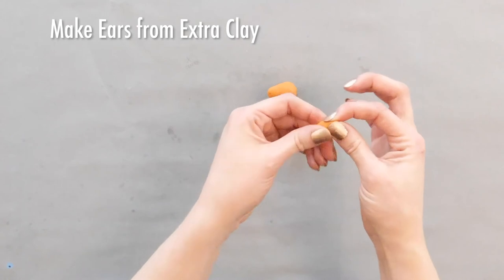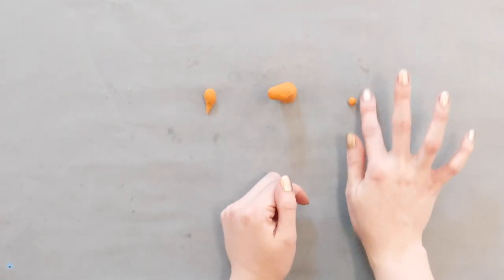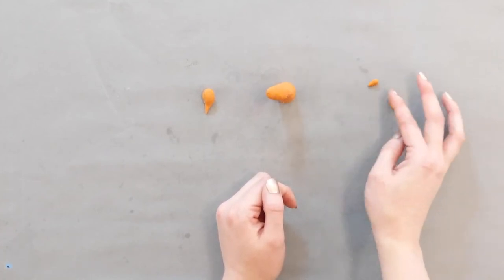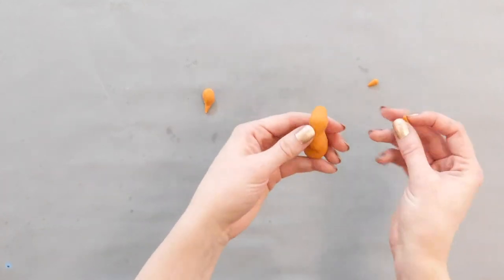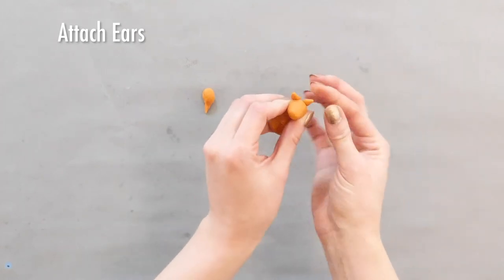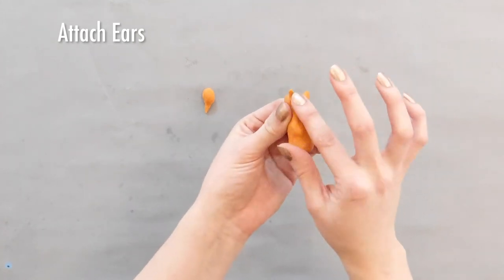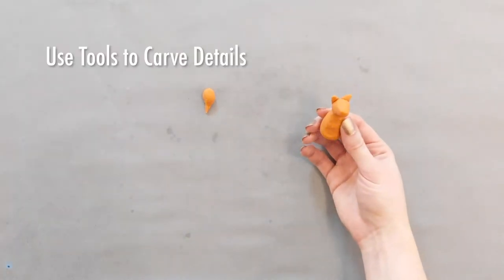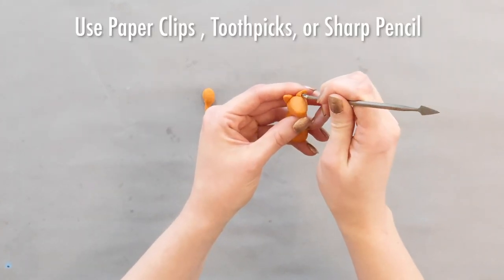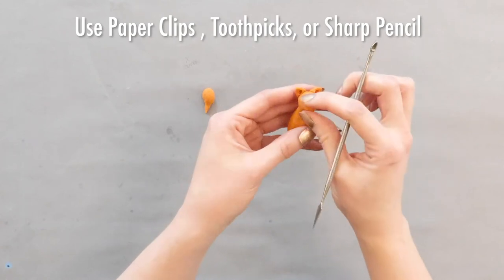I'm going to take some of my extra clay and pinch off two pieces to make the ears. I'm going to roll them into triangle shapes, flatten them a little bit, and then press those onto the back of the head. Smooth those down just like we did when we added the head to the body. Now I'm going to take one of my tools and carve out a little space for the ears. You don't have to have fancy tools — you can use anything you find at home, like a paper clip, a toothpick, or even a sharp pencil.